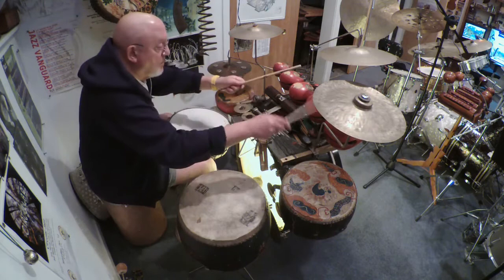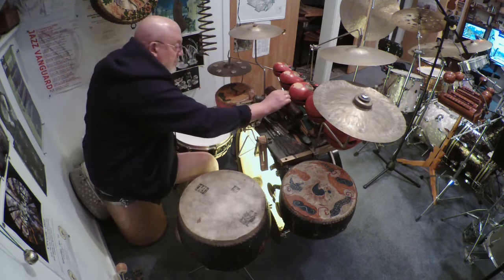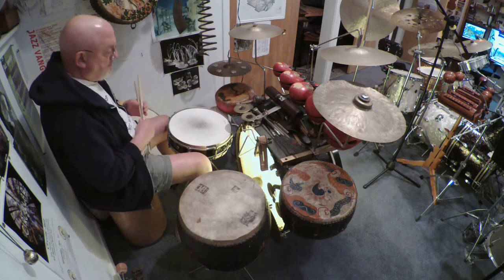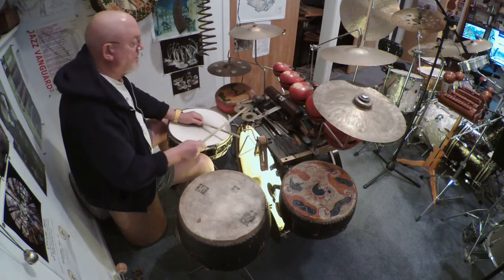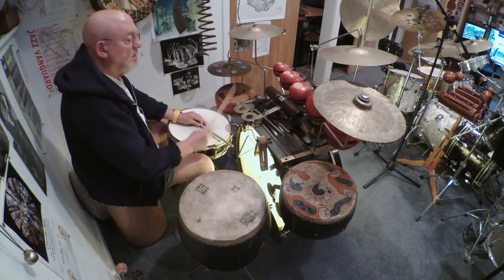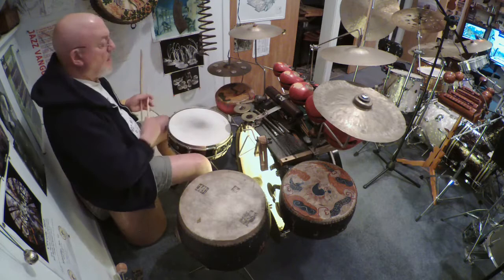These are temple blocks, and they come from Korea. Beautiful sound. And these are wood blocks — these were made by Ludwig in Chicago, and I think those are from the 1920s. And these are Greco or Egyptian cymbals. A lot of drummers had them, and you could use them for things like a cha-cha sound. A triangle. All sound effects.